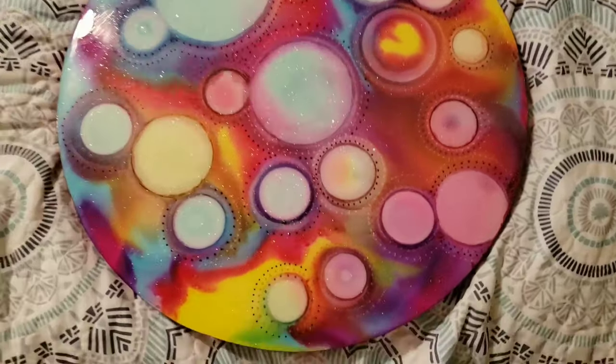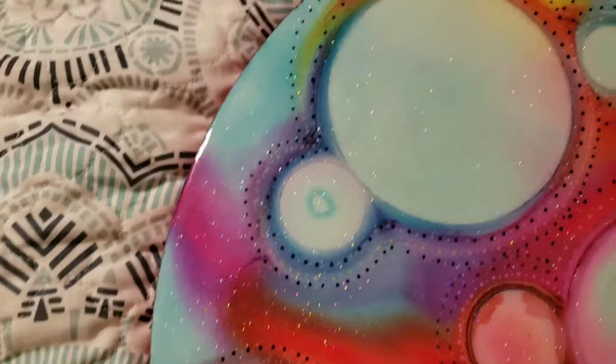Here's how it looked once it dried. It's sparkly, it's shiny, it's pretty, it's colorful. I love it!